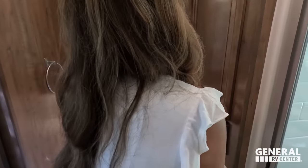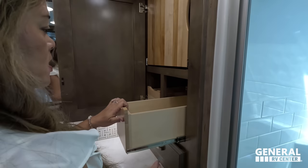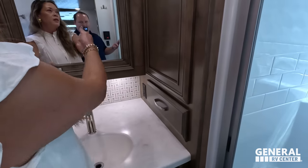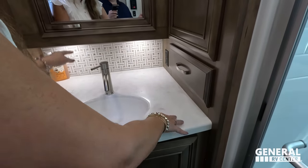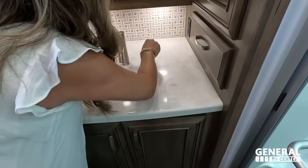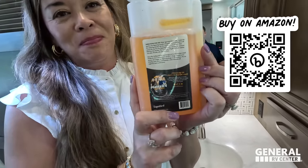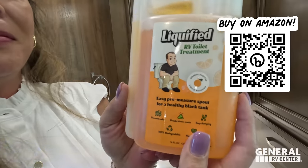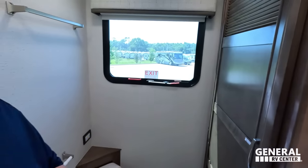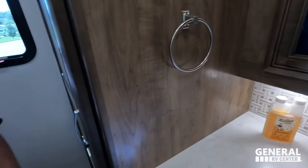Over here — wow, look at this. That is very interesting. Underneath we've got a drawer, and then the medicine cabinet. Nice solid surface here, a good sink, and more storage under. Look at that backsplash — it's different; they should have done that in the kitchen too. Liquify — the absolute best black tank treatment in the industry, created by the Matt's RV Reviews team. Go to primepoopmusician.com and pick yourself up a bottle. Does that backsplash look like giraffes? No — it looks like hopscotch.